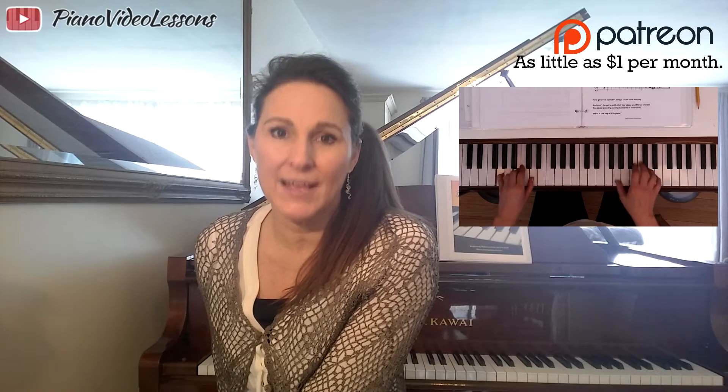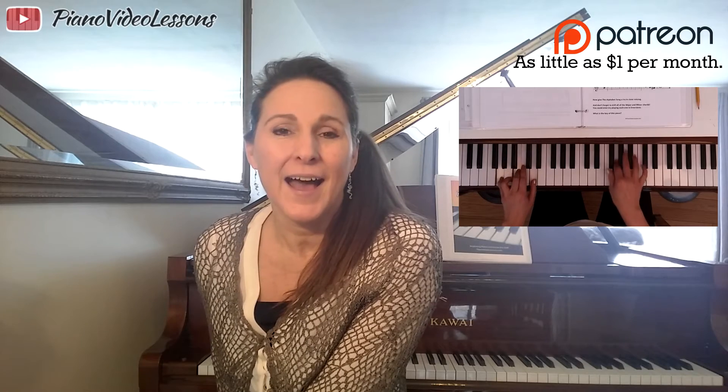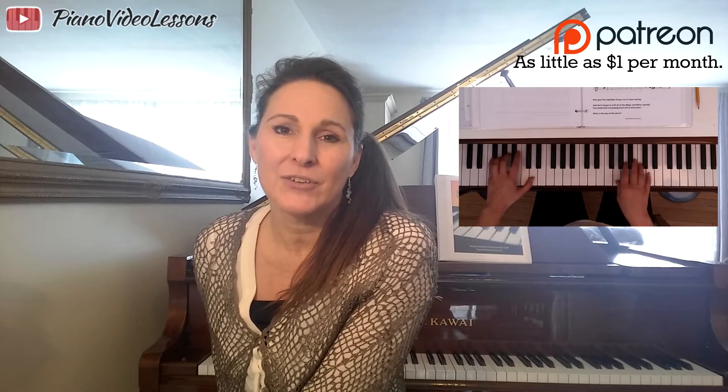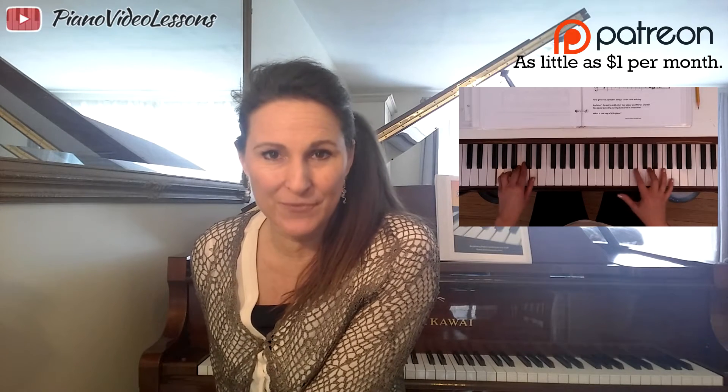Welcome to Piano Chording Level 1, also Unit 5 of Year 1. I hope you enjoy these lessons — there are 16 of them. They're free and they're designed to teach you how to play piano chording even if you've never done it before.